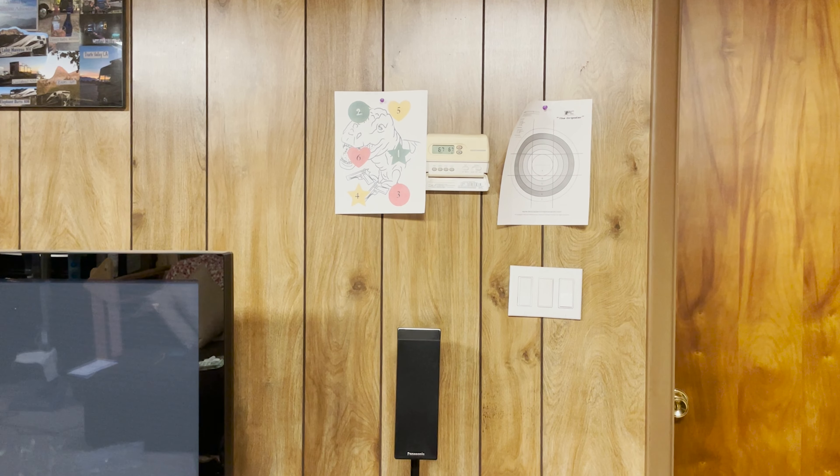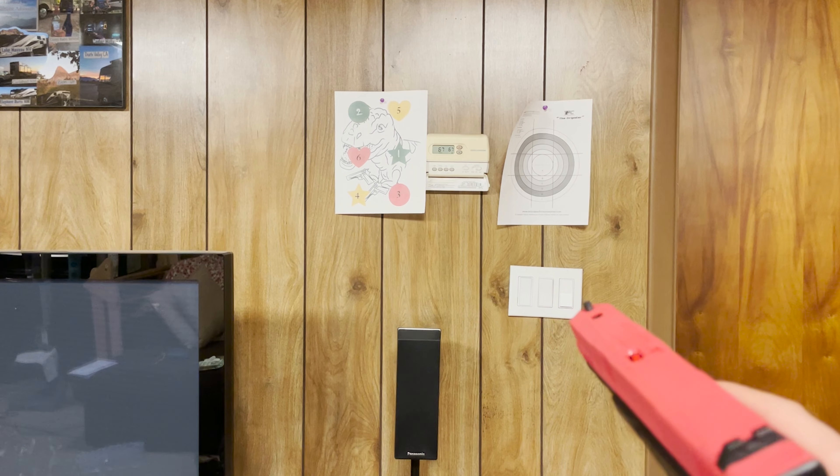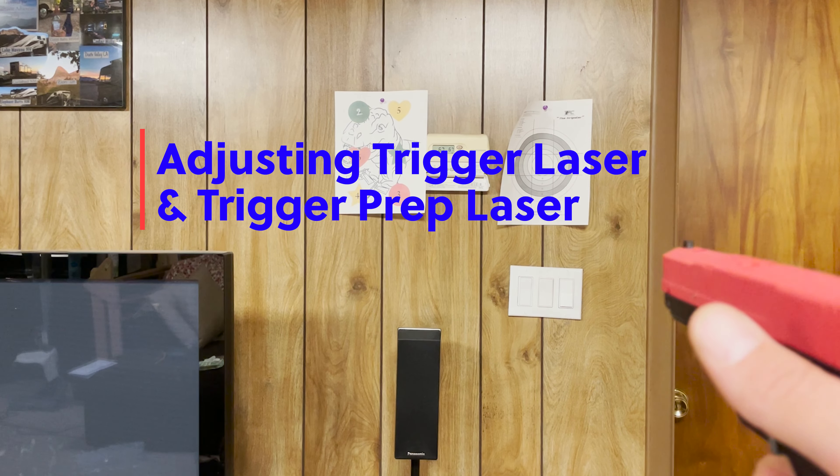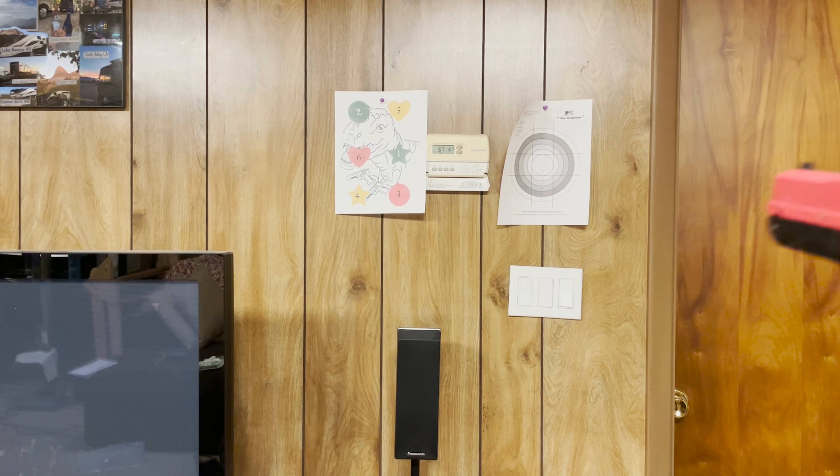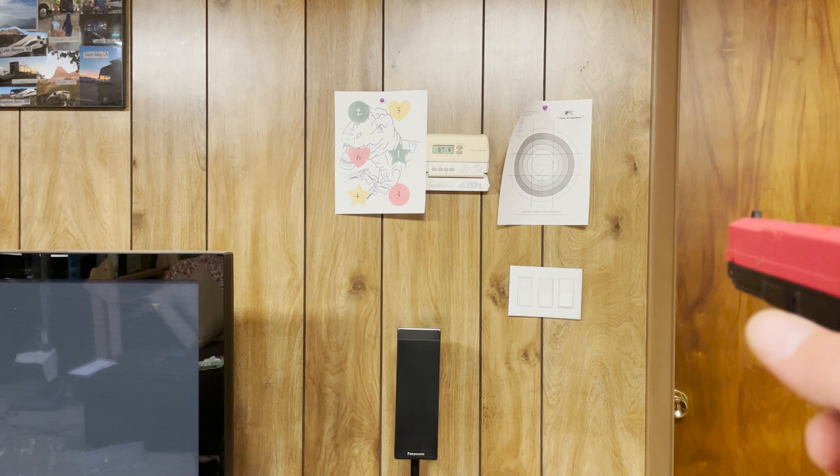Hey guys, welcome back to Small Arms Pistol Academy YouTube channel. Today I just want to talk about the SIRT pistol and adjusting your lasers. Up here on the wall you can see I have a target on the right and one on the left — we're going to be using the target on the right.